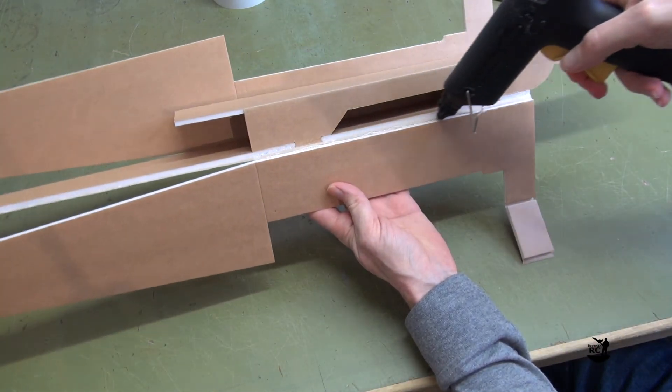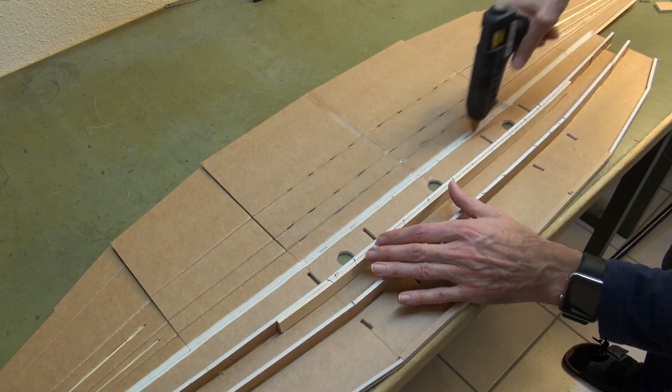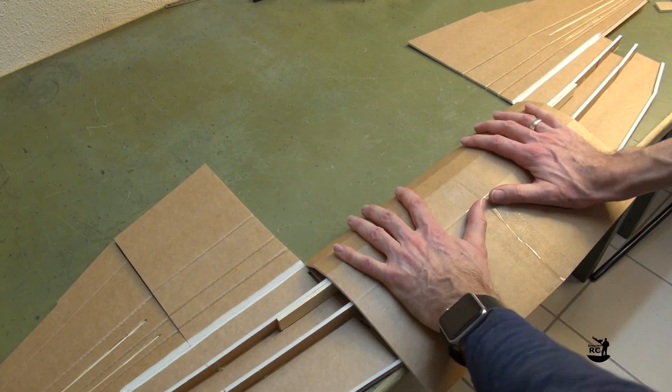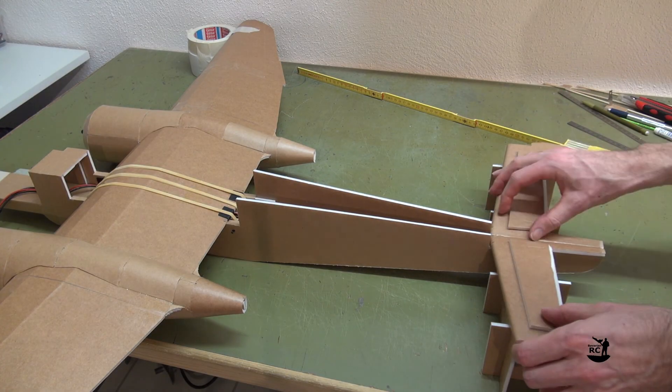The build requires intermediate to advanced skills, especially for the nacelles. If you have already built 3 or 4 other Flighttest-style planes, you won't have any difficulties with my step-by-step build video, which will be released soon. I will add the link in the video description as soon as available.